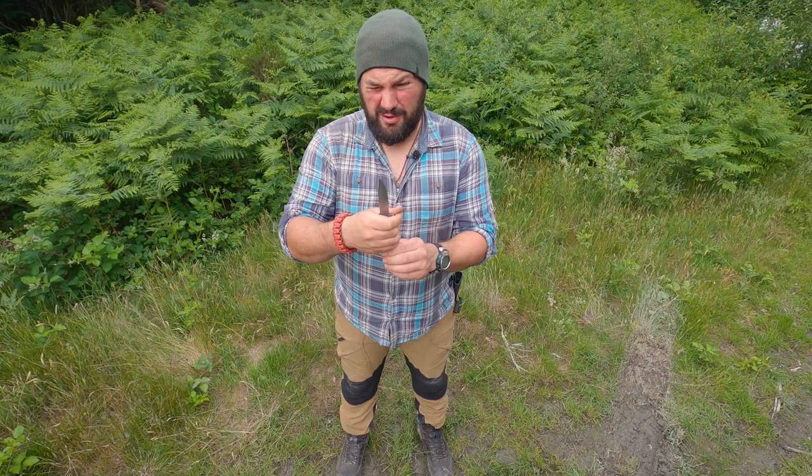I'll demonstrate that third bit in a moment. But for the first two principles, you need to reverse your grip on the knife. So you can either do that one-handed, or you can do it with two hands, which, to be honest, is probably safer.